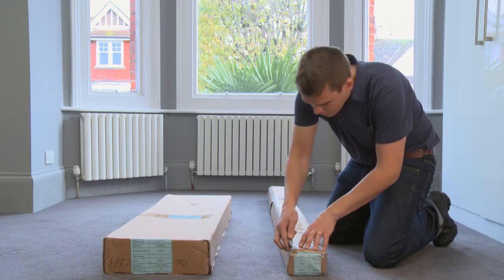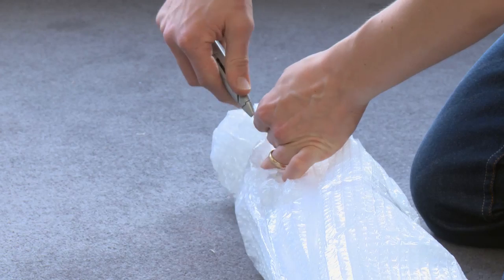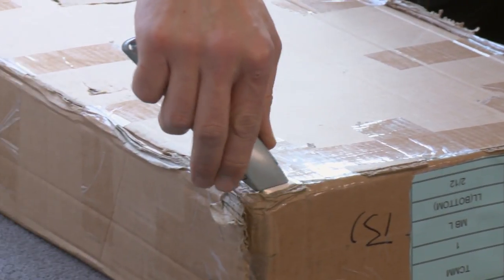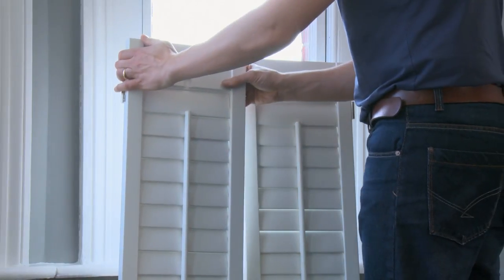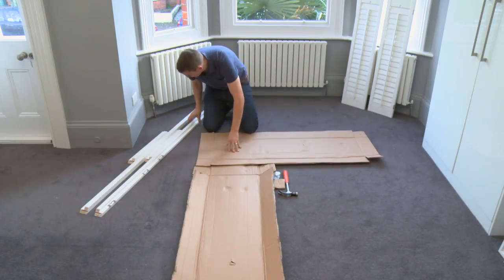Now you're ready to install your frames. Open your frame boxes carefully, cutting the packing tape along the seam of the box. Take the frames out of their protective packaging. Next, open the panel box, cutting the tape along the seam again. Remove the panel from its packaging and put it carefully to one side. Now cut open the cardboard from the panel box and lay it flat on the floor.